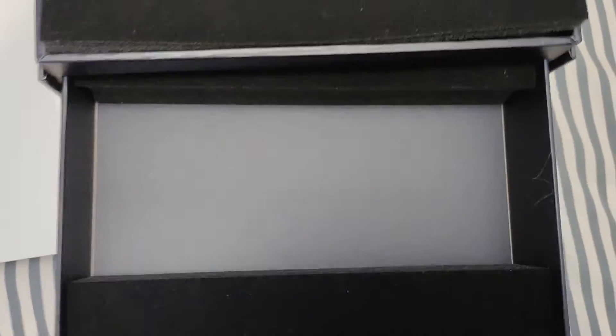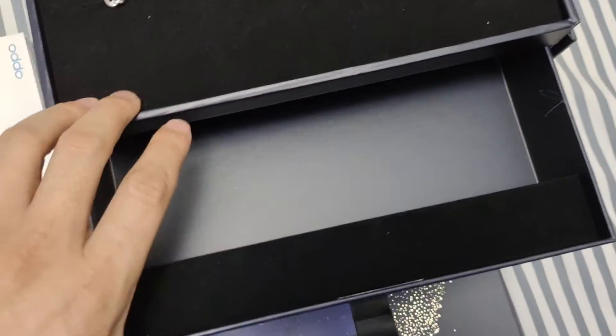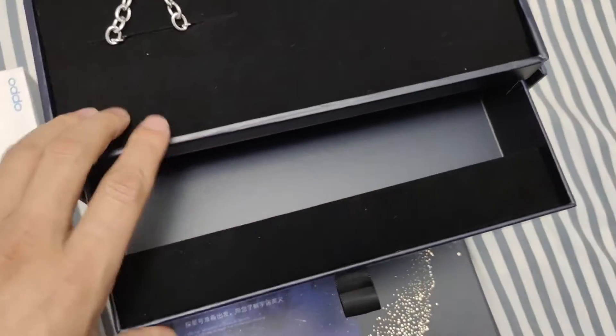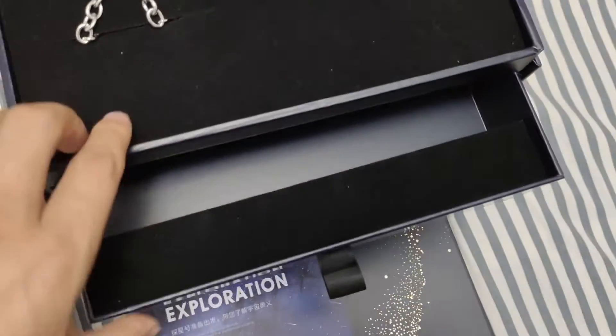Okay, let's see another drawer inside the box. I must say it's very difficult to open or to close — let's see what is in the second drawer.